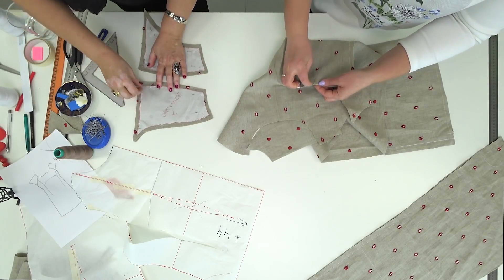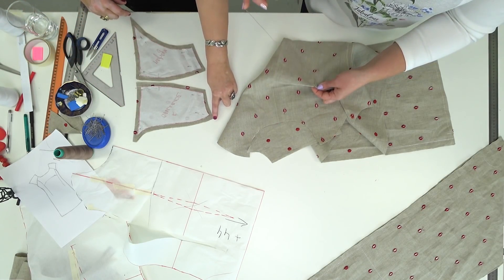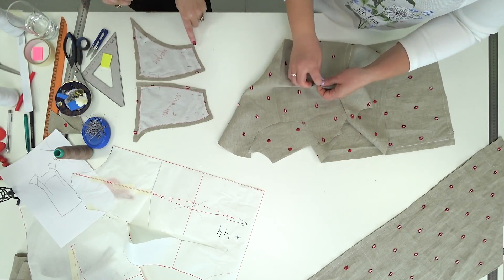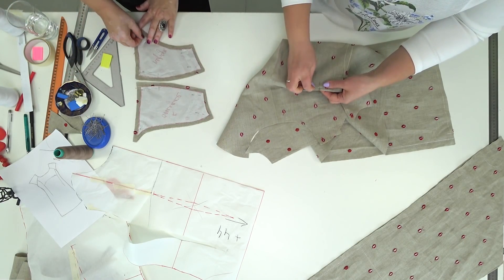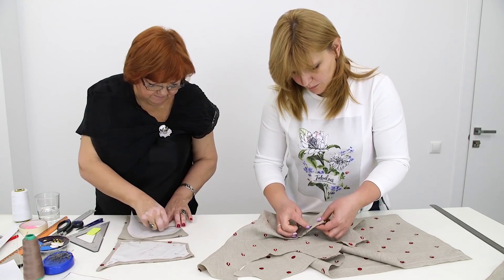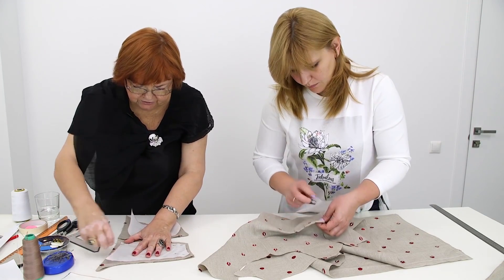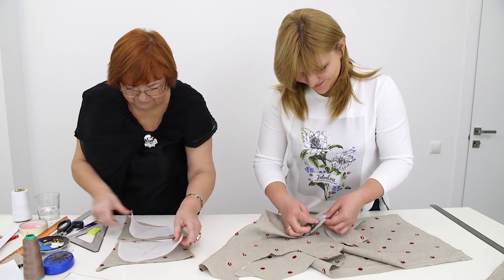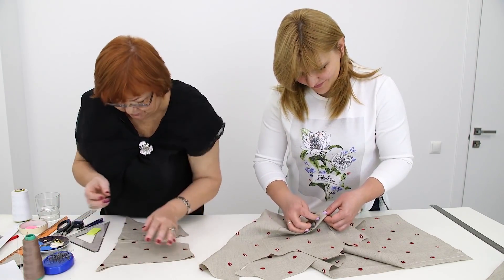Let's have a look at the sleeves. The detail which is higher is the back. You can always tell the front sleeve detail from the back one, even if you detach the patterns. The pattern is very beautiful — I don't even want to throw it away. I'll keep it in case I decide to make one more dress of such design.